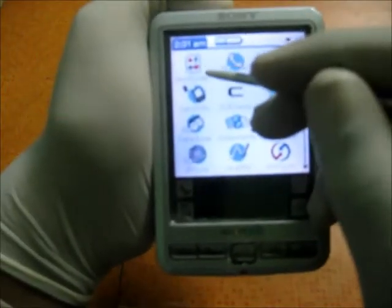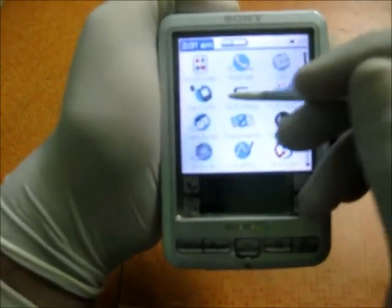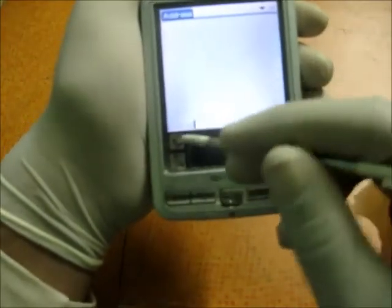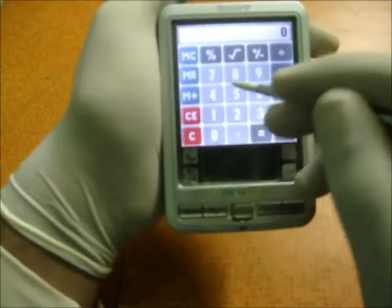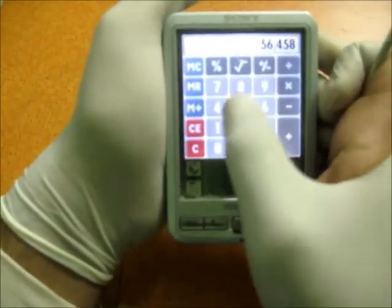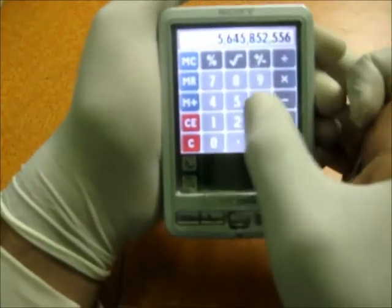In the all-apps menu you've got Ace Spider — a solitaire-style game — the address book, which I've already shown you, and the calculator, which is quite nice with large buttons.